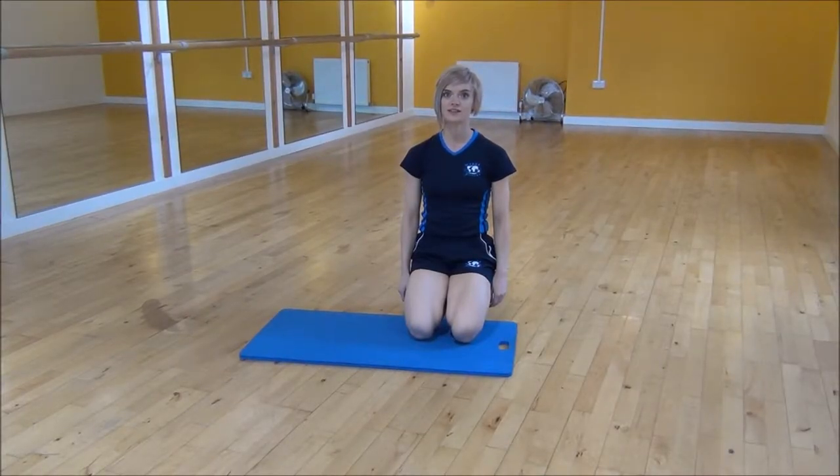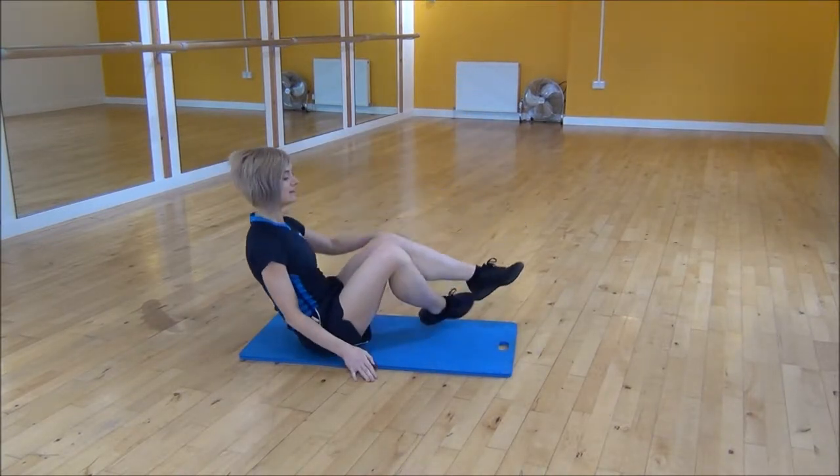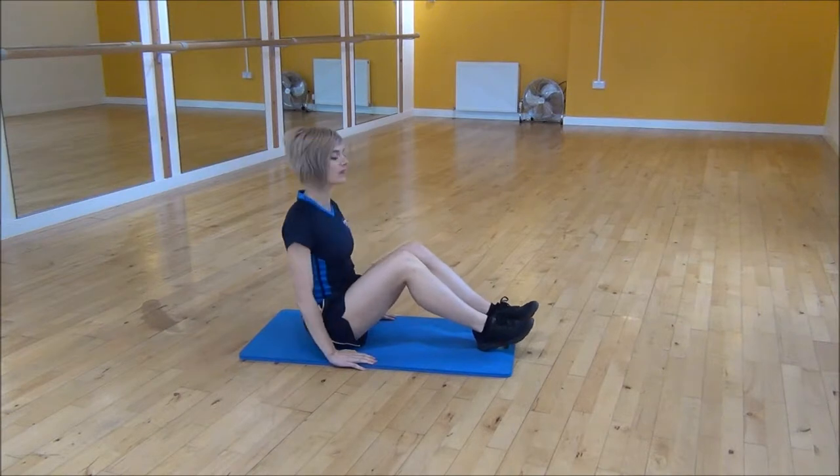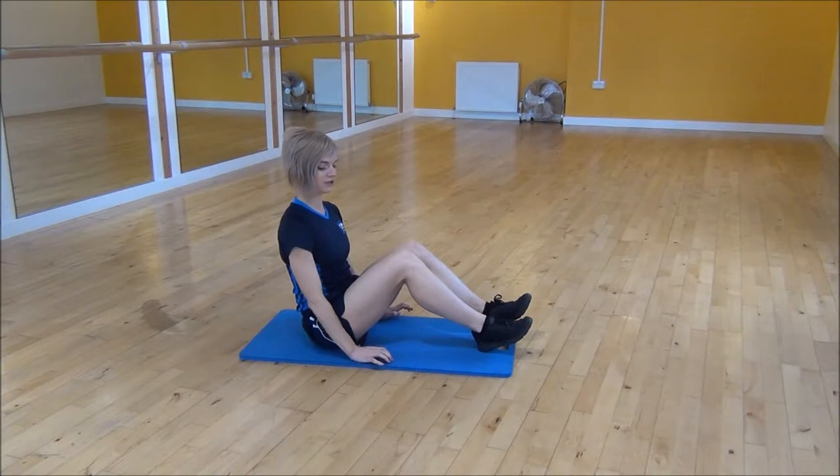Okay everyone, the next exercise today is V-Sit. So you're going to sit on your bum on the mat and you're going to use the heel of your hand to push it into the mat. You need to make sure that it's past your hips and not behind.